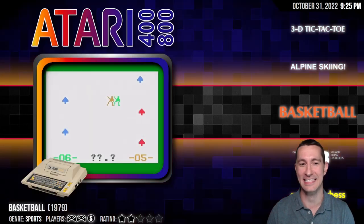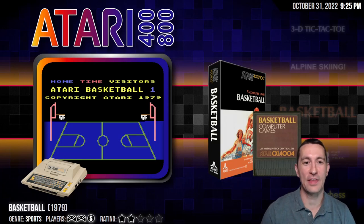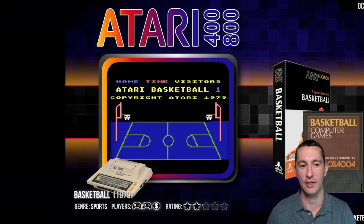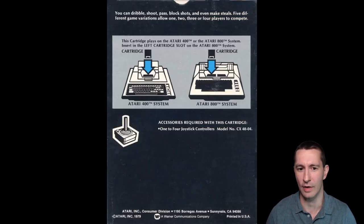Alright, let's move on to our next game. We're back with the Atari home computer. This is Basketball on the Atari home computer. Let's take a look at some of the artwork — there's the box front. This one has five computer games. I'm pretty sure it's based on the basketball game that was on the Atari home console, or possibly the same identical game, just now playable on the computer.